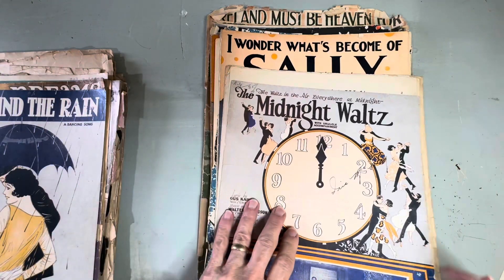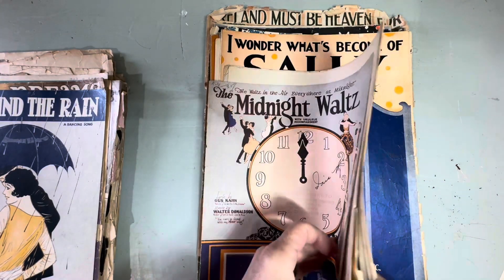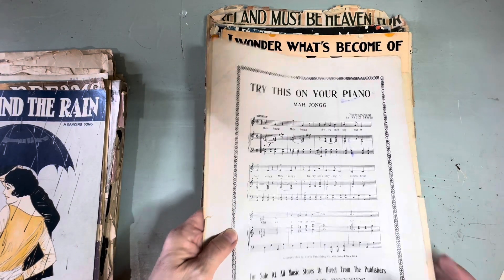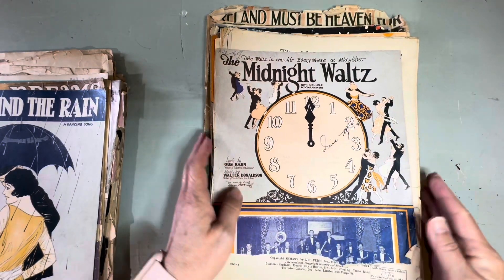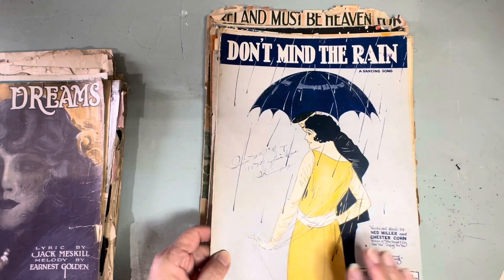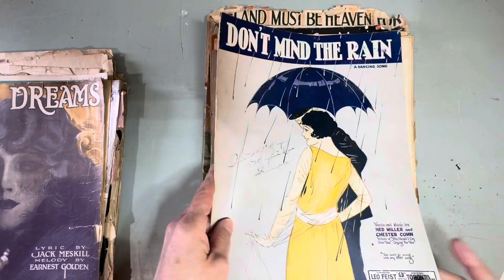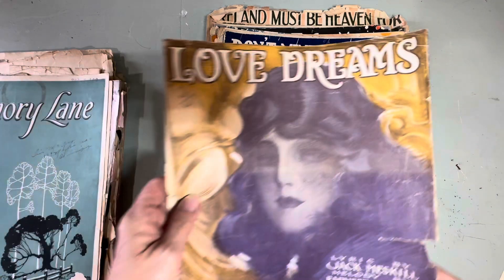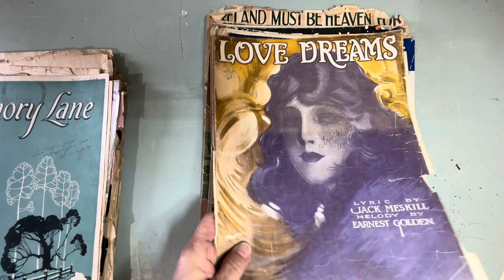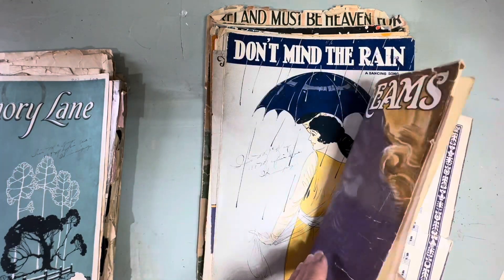We're not done yet. 'The Midnight Waltz' — this is just a little bit of it, I don't know where the rest is. And the back: 'Try This on Your Piano — Mahjong.' 'Don't Mind the Rain' — a dancing song, and that's the back of it. This one is gorgeous: 'Love Dreams' — look at that, isn't that beautiful? And the back is nice too but it's all ripped and torn.